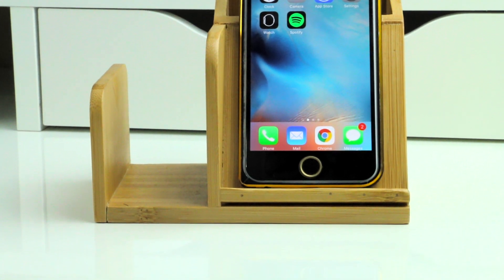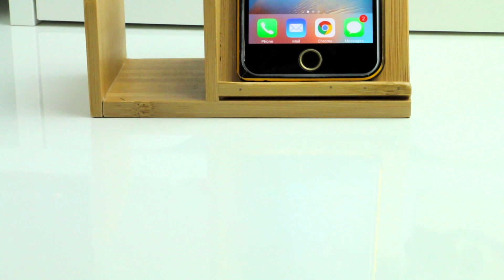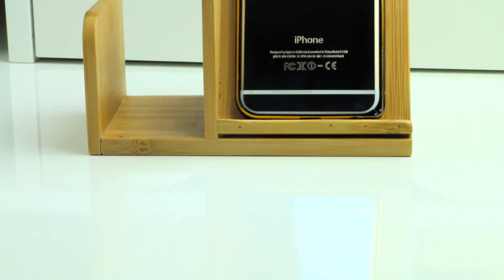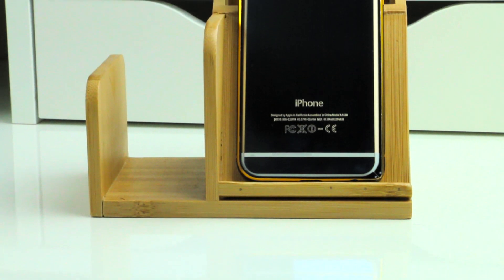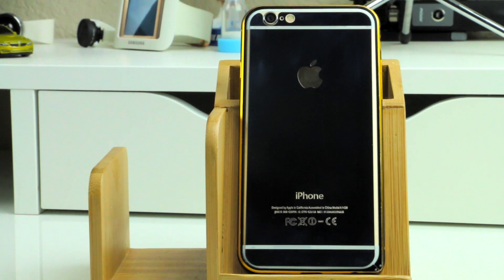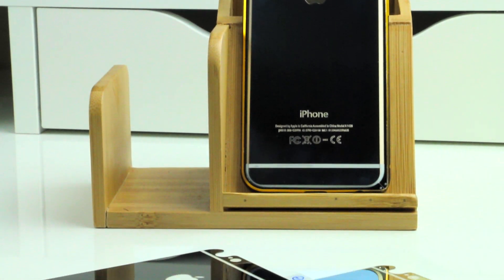To wrap it all up, I have a bumper case which I also bought from eBay and it will run you about $5. This whole setup should run you about $25 including shipping, and you'll have a one-of-a-kind customized iPhone. I'll include links in the description below. If you enjoyed this video please hit the like button and subscribe for more weekly tech videos. This is BTechHD and as always I'll see you guys next time — thank you so much.